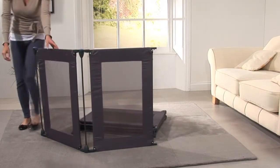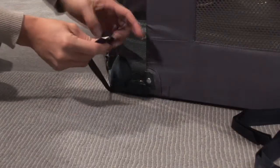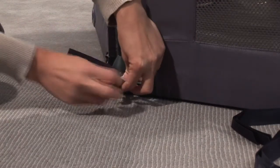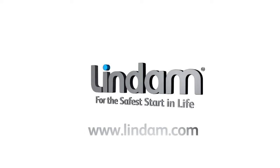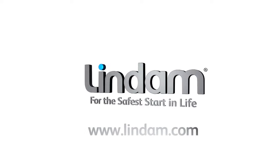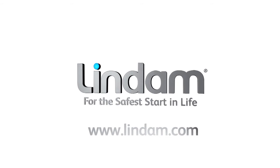These can now be folded and stored until future use. Remember to check your playpen regularly to ensure it is in correct working order and the mat is still secure and has not become loose. The Lindam playpen is suitable from birth to 24 months. Visit www.lindam.com for a copy of the installation instructions and more home safety information.